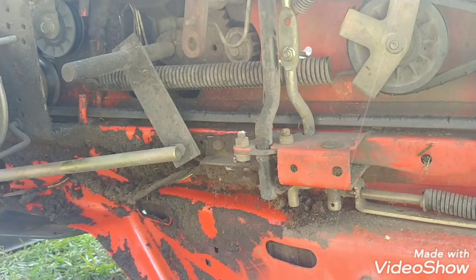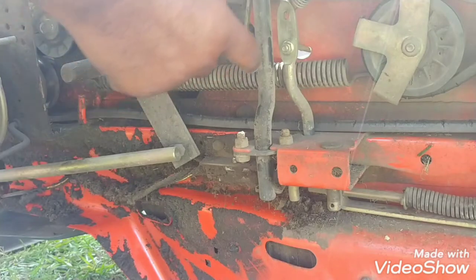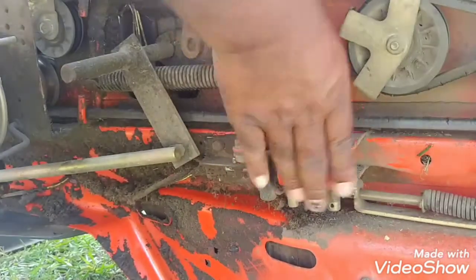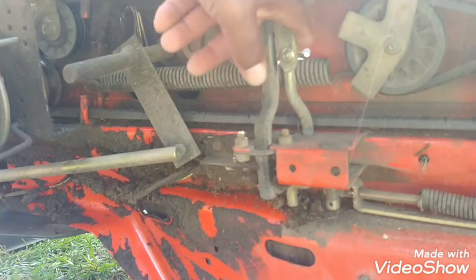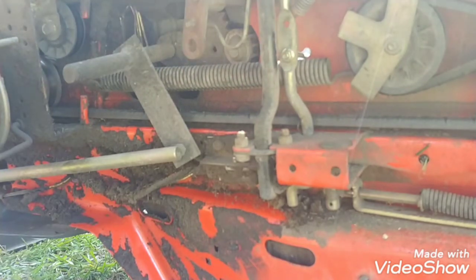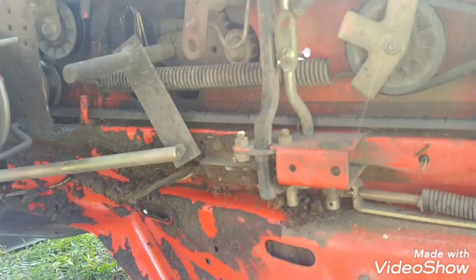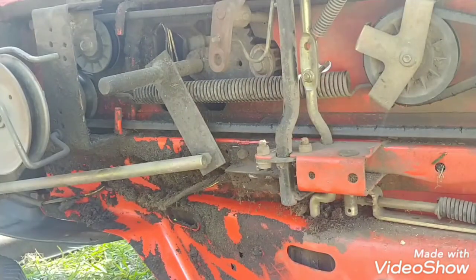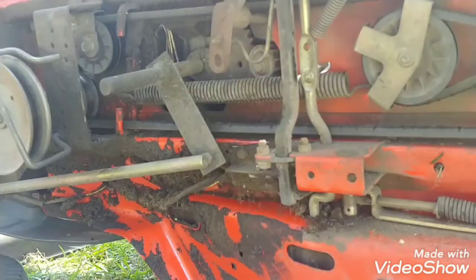I've got to figure out why, when you apply the pressure and take your foot off, this isn't dropping back down to there. Maybe if I tighten this up — maybe this is loose, let me try that. All right, I think we've got it. This screw was the culprit.